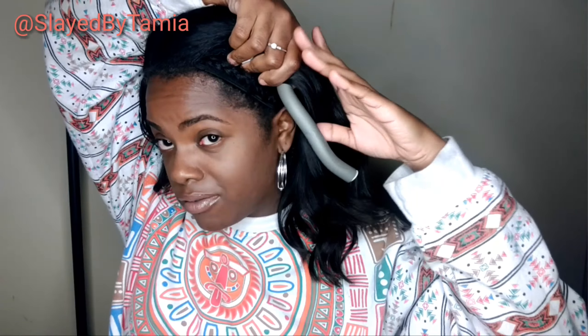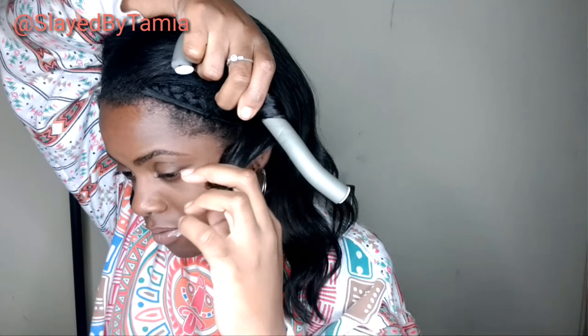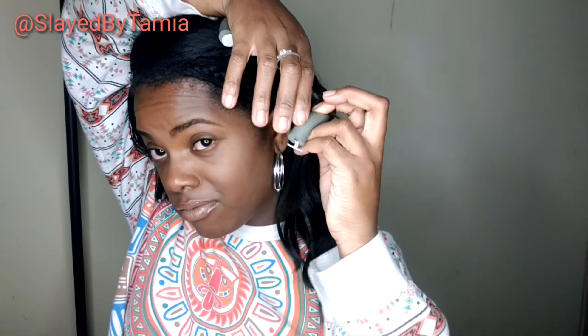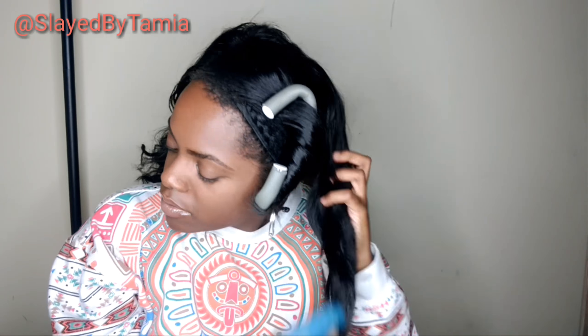So after that I'm just going to roll my hair on my flexi rods by just twisting it backwards. I'm not doing a wave this time — I'm doing like an actual curl. So my hair on my flexi rods will be flatter.